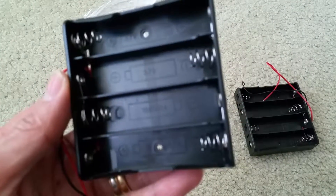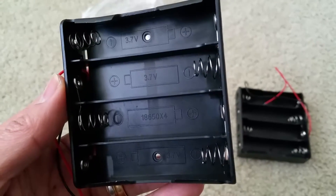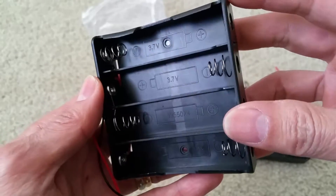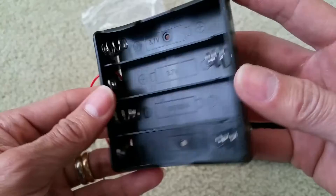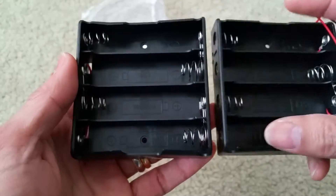For this kind of battery holder, it holds a 3.7 volt each cell, so altogether about 14 volts. You could use it to power your troubled device.